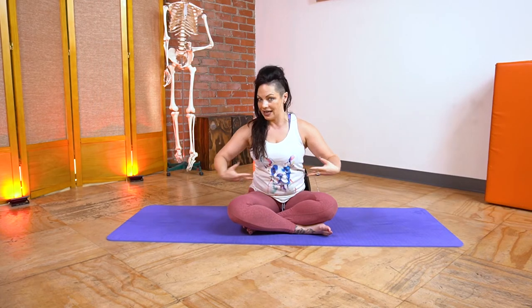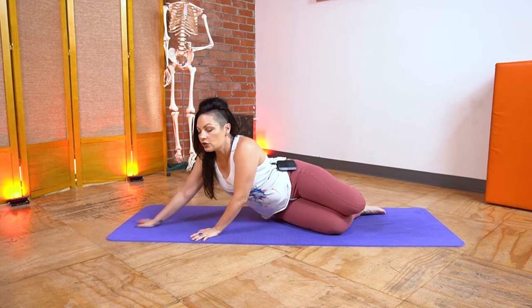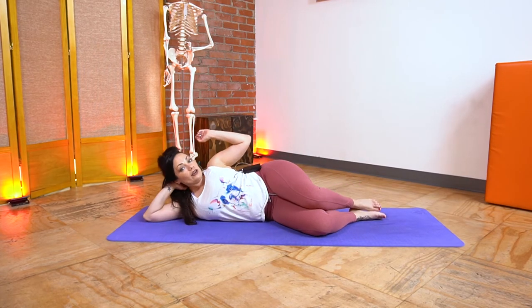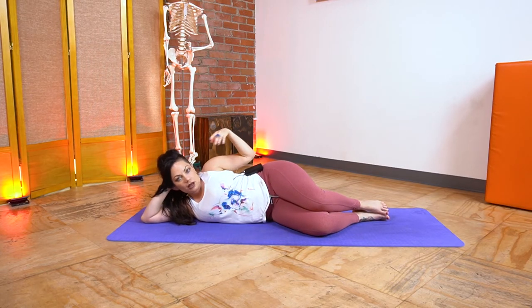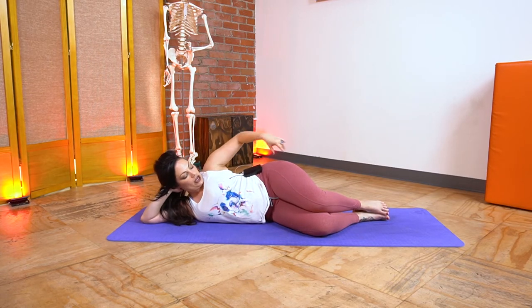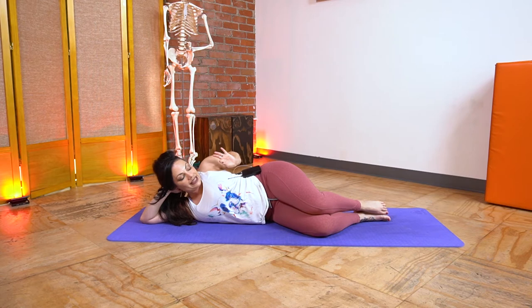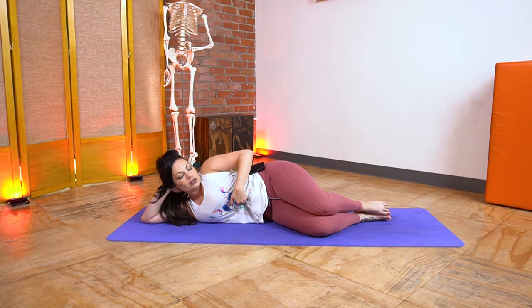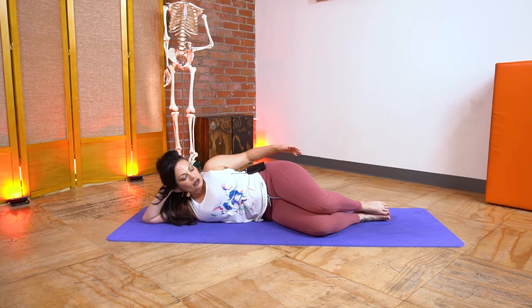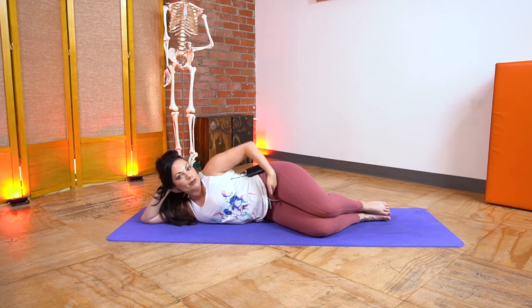So if you will lie down with me on your right side, we're going to get to work. A big part of clams is making sure that your setup is right. When I first lay down, this hip kind of hikes up because my waist is smaller than my hips. So what I want to think about doing is lengthening this top butt bone out that direction, and I use my waist muscles to do that.